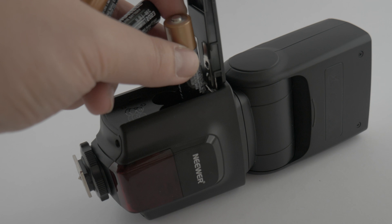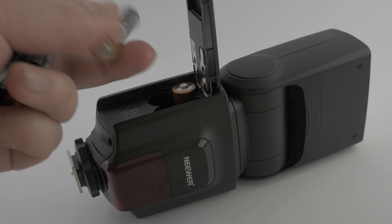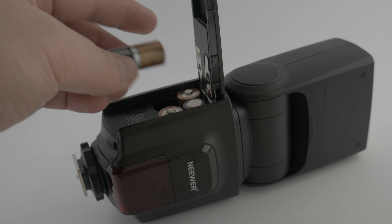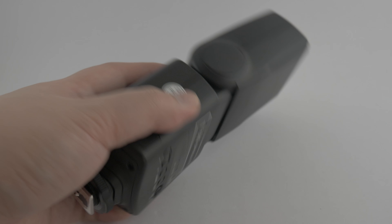If you know what you're doing, a manual flash like this could be very helpful. However, I would recommend looking into possible alternatives, mainly because there are some really big downfalls: it takes a while to charge, it eats up a lot of batteries, and because it just takes AA batteries you're going to have trouble carrying your kit around. It would be much preferable if it had something rechargeable.